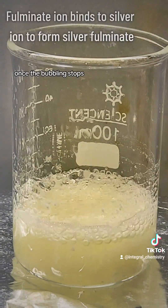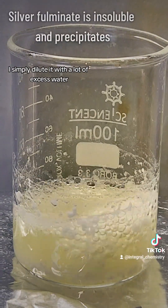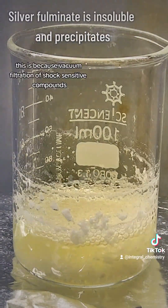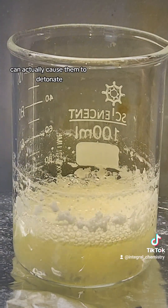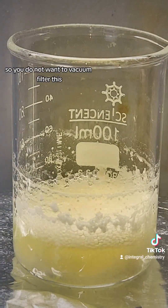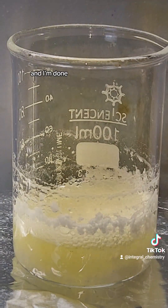Once the bubbling stops, the reaction is complete, and to rinse my final product, I simply dilute it with a lot of excess water and then decant it off. This is because vacuum filtration of shock-sensitive compounds can actually cause them to detonate, so you do not want to vacuum filter this. After that, I simply allow it to dry at room temperature, and I'm done.